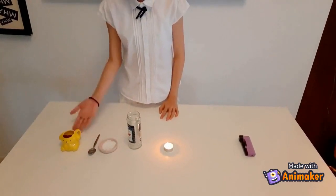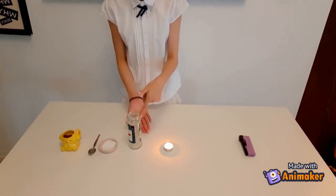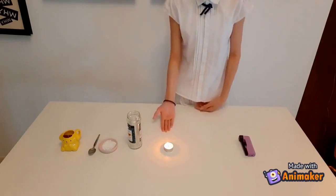The materials needed are vinegar, baking soda, a jar, a candle, and a lighter to light the candle.